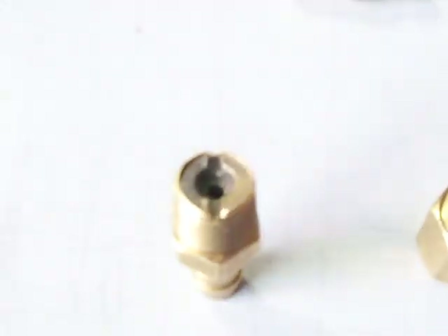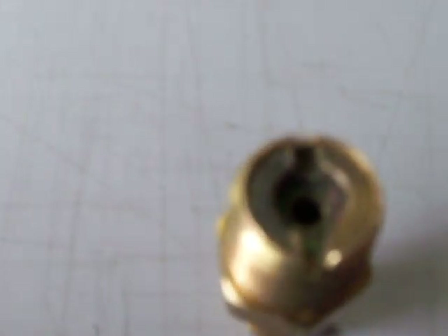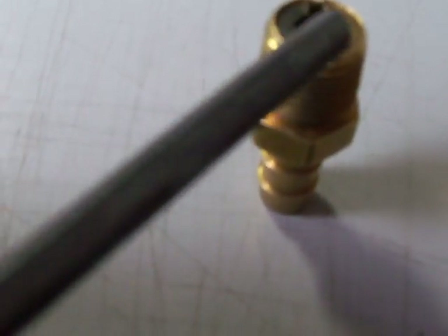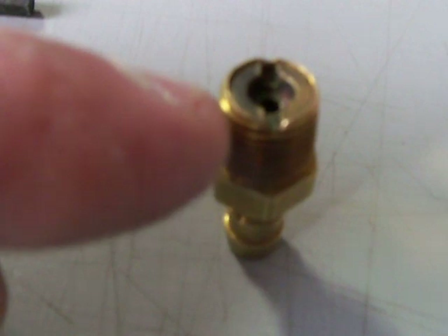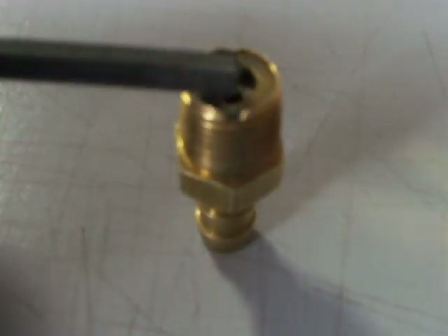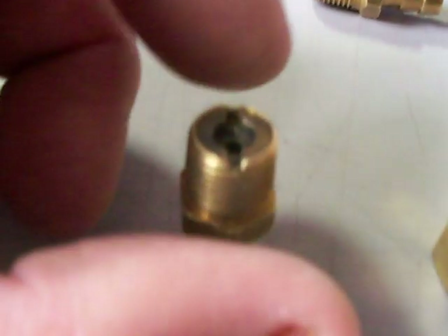When you're all done and you get the jet situated — the one you actually want to use — I recommend notching the end of the fitting right here. You can see I've notched this one; notch it right here on the end, and over here on this end. The brass will sink into the jet a little bit and that'll prevent the jet from ever coming out.